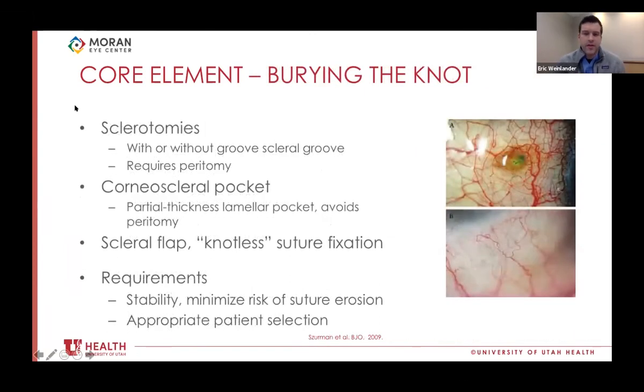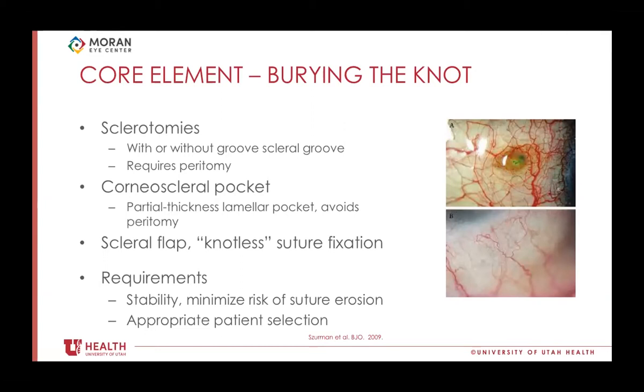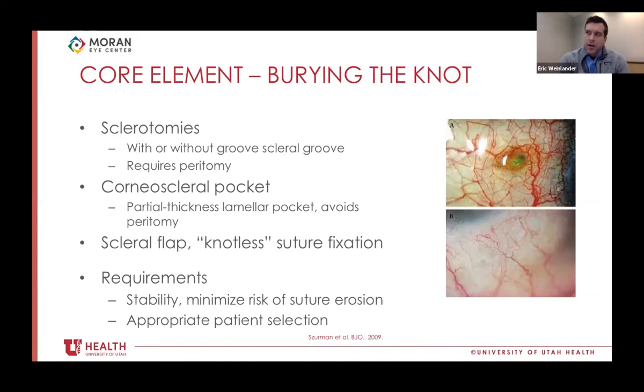Another important element is tying the knot appropriately and burying it once you have a suture through the sclerotomy. Probably the safest approach is to internalize the knot through the sclerotomy. You can also do a Hoffman or corneoscleral pocket — a partial-thickness limbal lamellar dissection where you hide the suture knot under the partial-thickness flap — or a larger flap, or knotless suture fixation techniques. Ultimately, it needs to be stable and minimize suture erosion, tailored to the patient and tissue health.